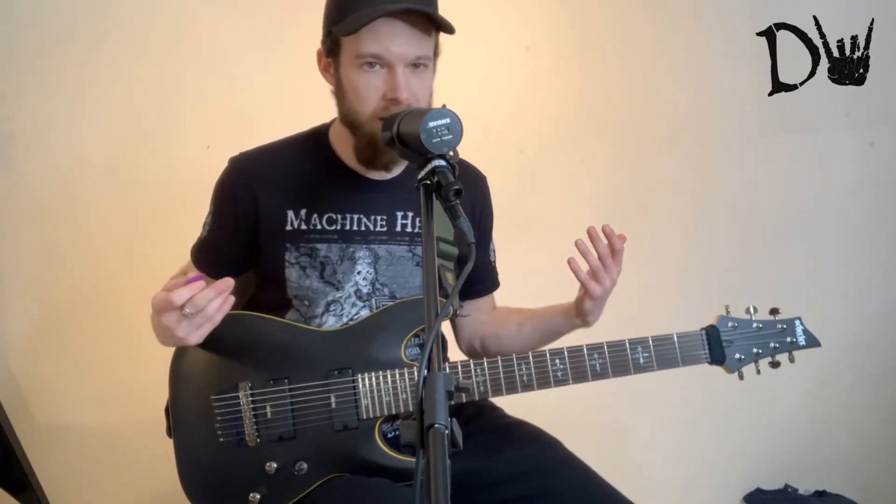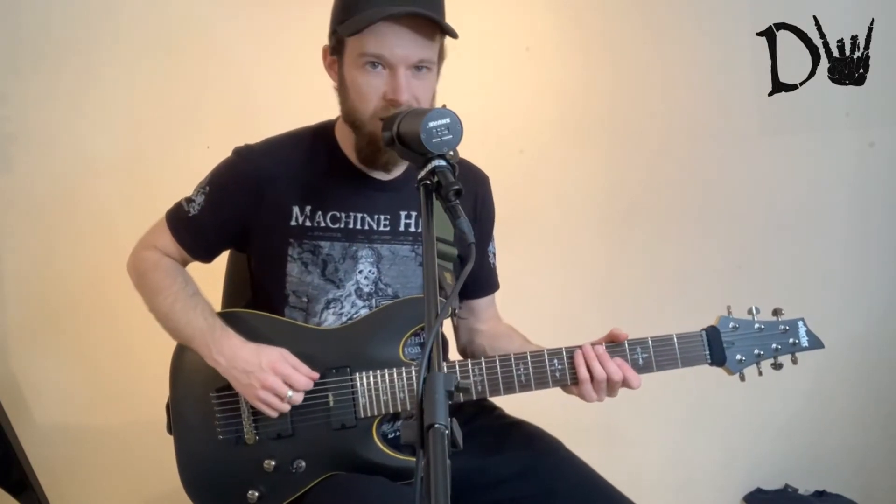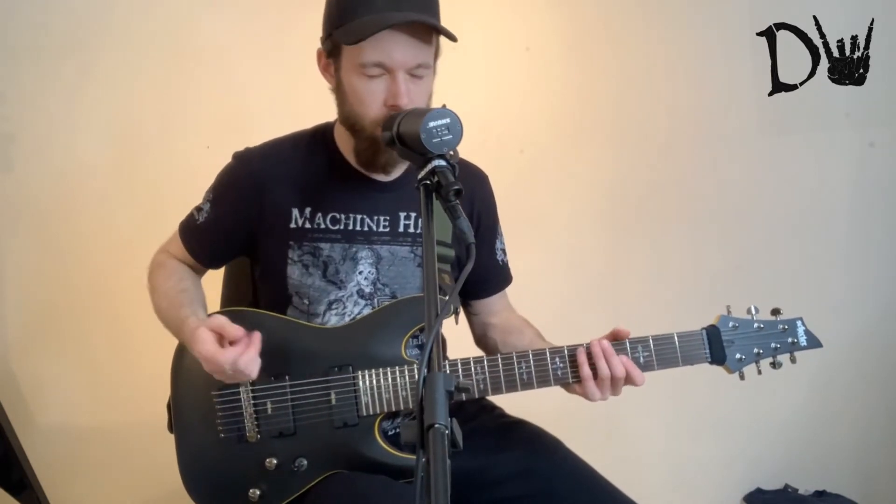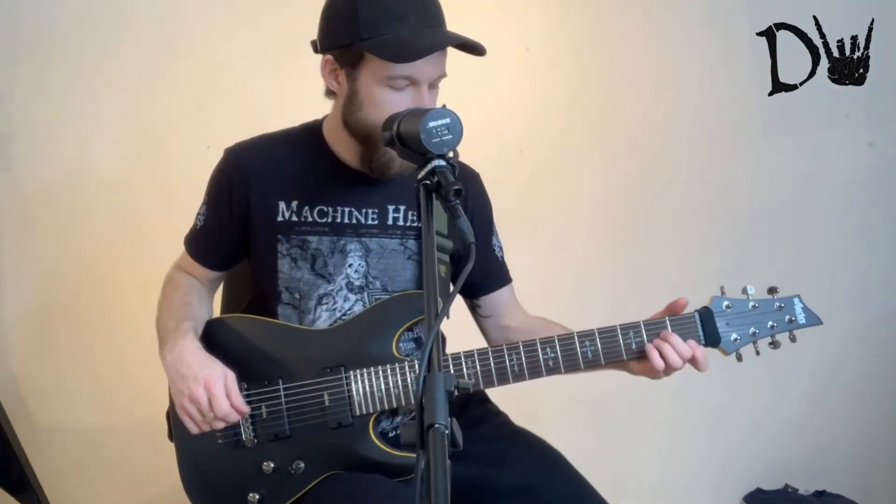because you automatically — because you've been playing a six string for so long — you think, oh, this is the low E string. And then you realise, oh no, this is actually the low B string, or A string. So trying to get that right.